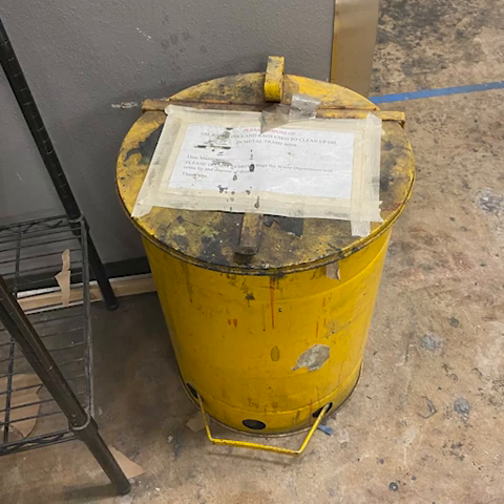Once finished printing, one must clean up after themselves. The brown paper can be removed from the rolling table and thrown in the regular trash bin. Cleaning your template is also important to prevent any ink from lingering and transferring onto future projects. Do not clean your template or dispose of any ink into the sink, as this can cause contamination and clog the drain. It is recommended to use oil or mineral spirits to wipe down your plates.